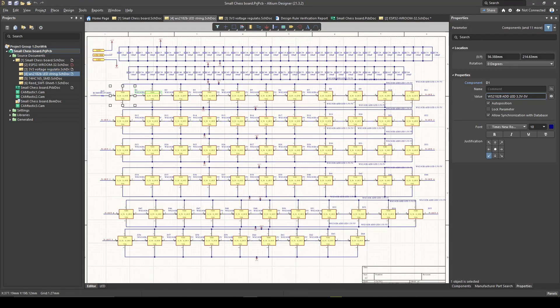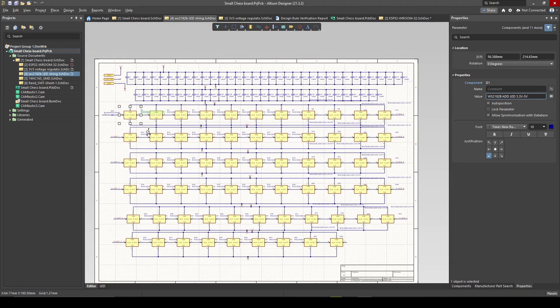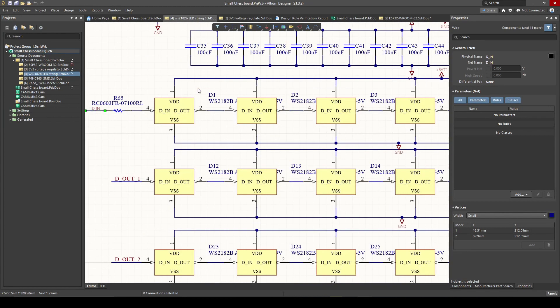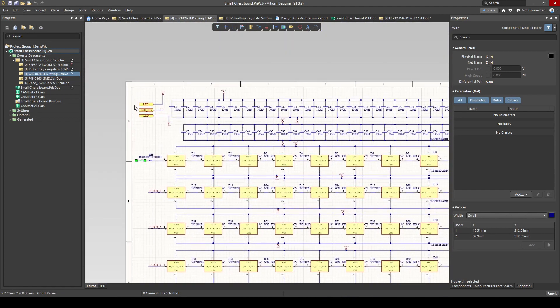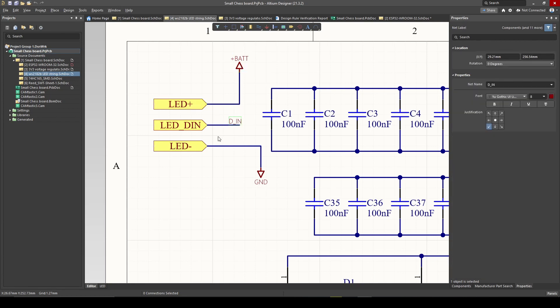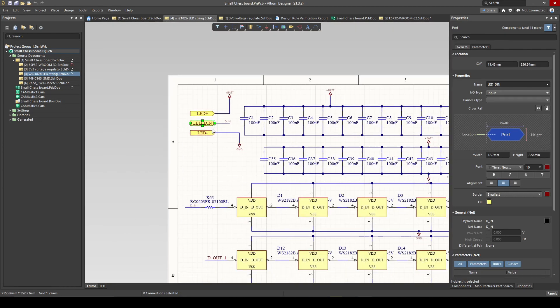Now let's look at my favorite LEDs in the world — the WS2812B. What I love about these LEDs is with one signal, I can control all 64 LEDs. I can turn each one on and change each one independently in color, just with one signal line, the voltage, and ground. I've got ports from the outside world: LED-plus, which is battery; LED-in, which comes from my microcontroller to tell the LEDs when to turn on and what color to be; and ground.